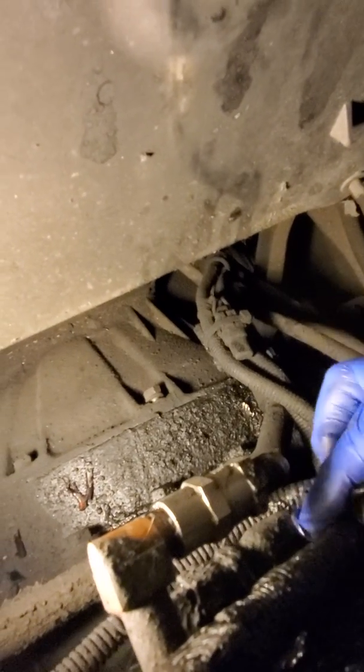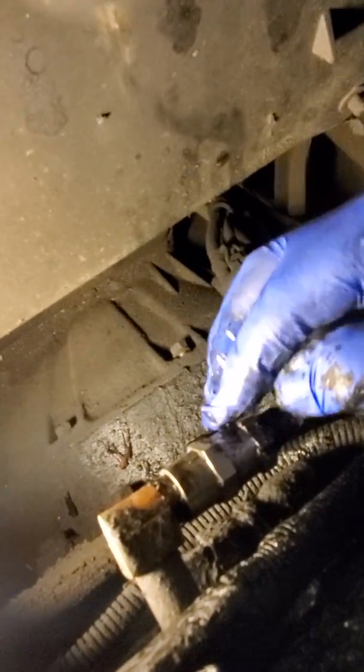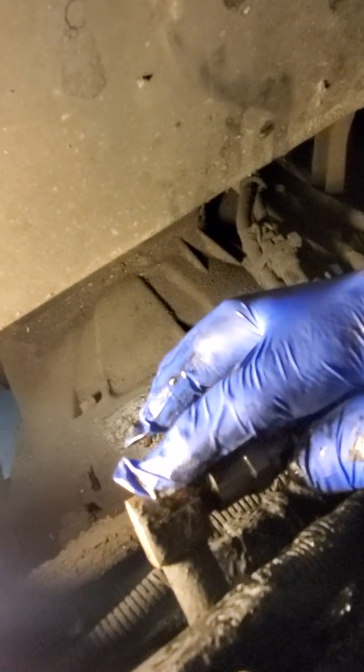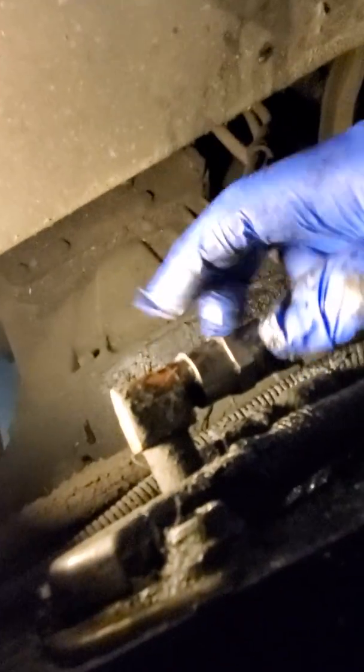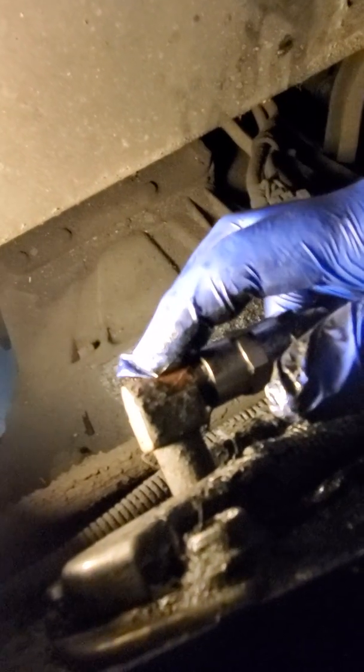All right guys, I'm back. I'll show you what I did exactly step by step. So you've got this line here that goes to the end of the check valve. Now this fitting here was a three-quarter. This next one I'm going to spin off to the left of it — that's going to be a seven-eighths. I'm going to spin this out and then take off this fitting where my finger is right here, tapping on it. That's another fitting right there. So I'm going to pull this off with a seven-eighths, then grab another wrench — probably a seven-eighths as well or a three-quarter — and twist this out, clean the threads, Teflon it, and put it back in.